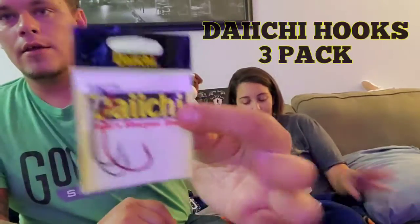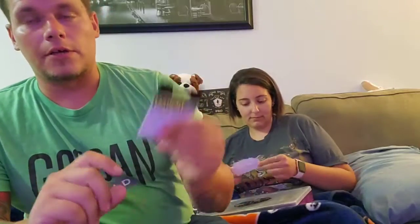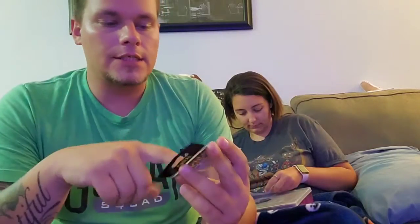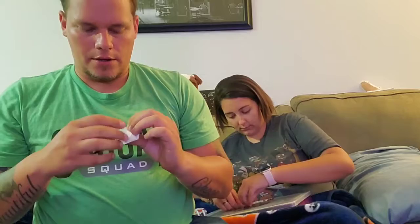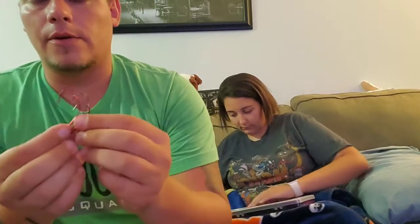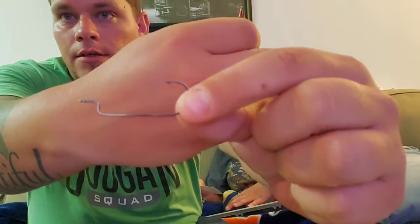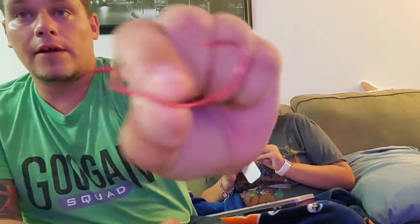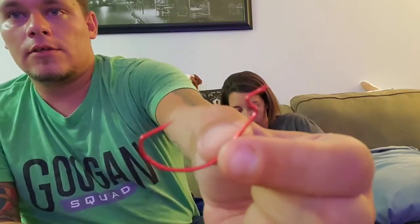Let's get the boring stuff out of the way. First up, some Daichi hooks - these are actually really good hooks. I used them from the Mystery Tackle Box opening I did for July and they were really solid. These are a little different: a smaller and a medium worm hook, straight shank. It comes with three hooks; the other one only came with two in MTB.